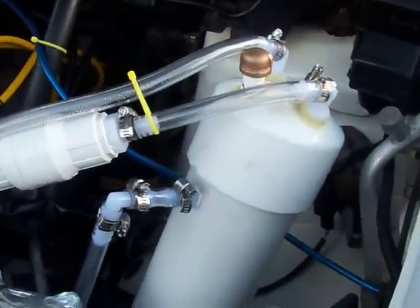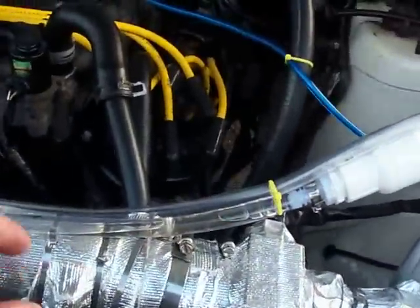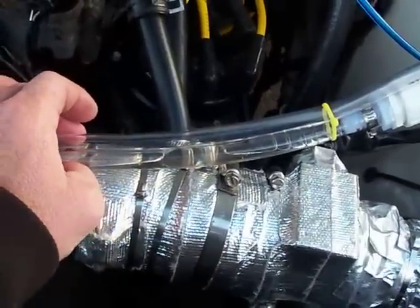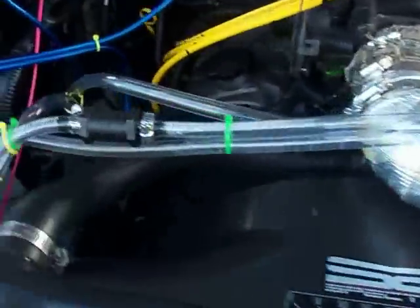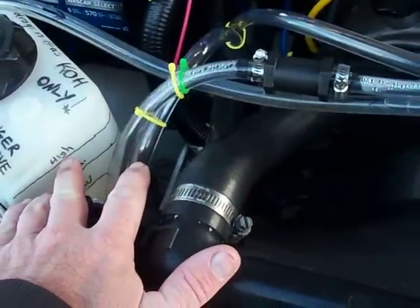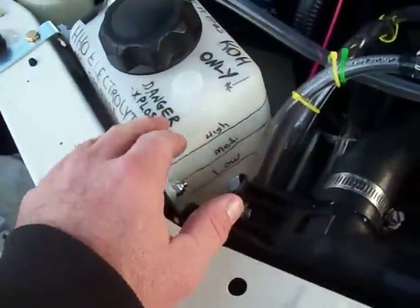Welcome back, this is Steve with Green Tunes Performance. This morning I want to show you exactly why I put in a scrubber slash bubbler. See this fluid right here? That came from the electrolyzer reservoir — the electrolyte reservoir. I've only driven a few miles with the system filled up, and I'm pretty sure this is getting in the line from the reservoir sloshing.